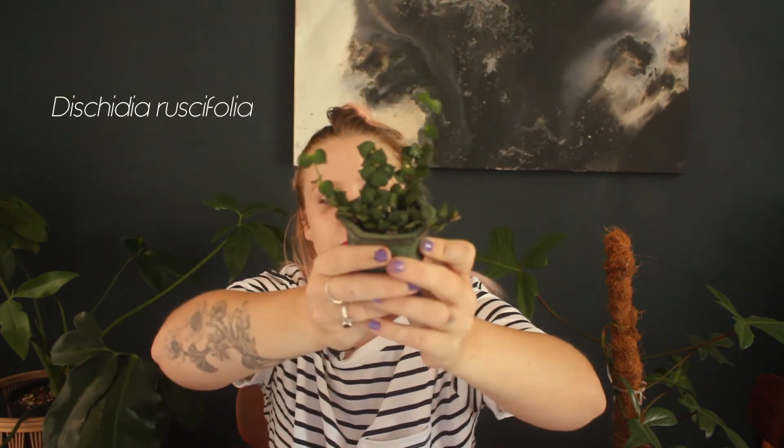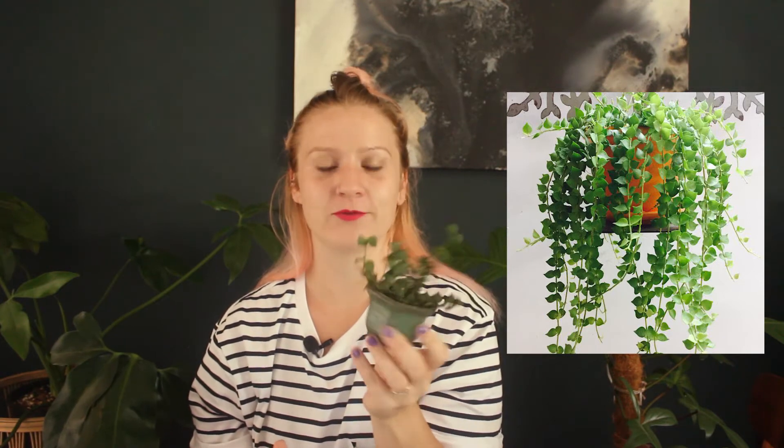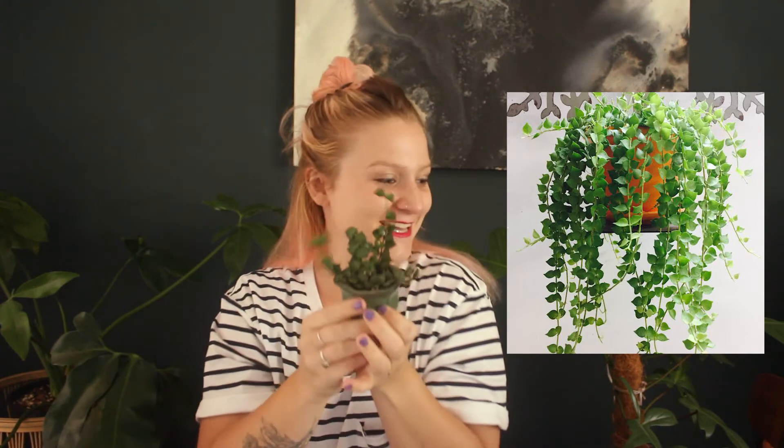This is Dischidia ruscifolia, also known as million hearts. I have an example here — it was grown from cuttings and it's starting to fill out its pot really nicely. It's a lovely little plant and they fill out really, really beautifully. If you like teeny tiny leaves as opposed to your larger leaves, this is a lovely option.